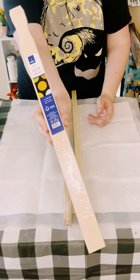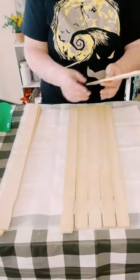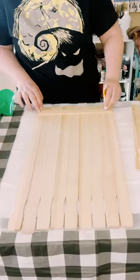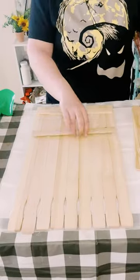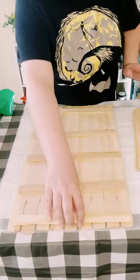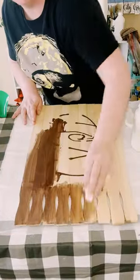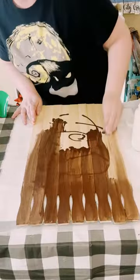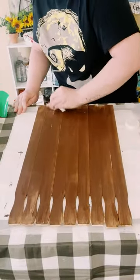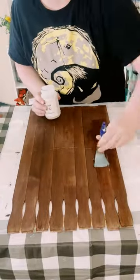Grab three of these five-gallon paint stir sticks — you want a total of nine. Go ahead and align them right next to each other, then use some one-gallon paint stir sticks to hold these together, using a mixture of Dollar Tree Fix All Adhesive Glue and hot glue. Then go over the sticks with some brown acrylic paint, using a baby wipe to apply it. Once dry, it leaves you with a wood-stained finish without any harsh chemicals.